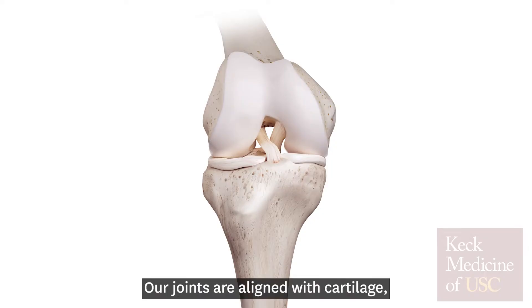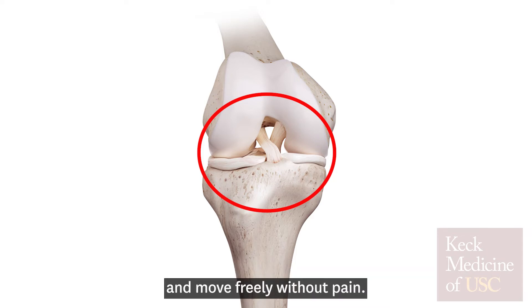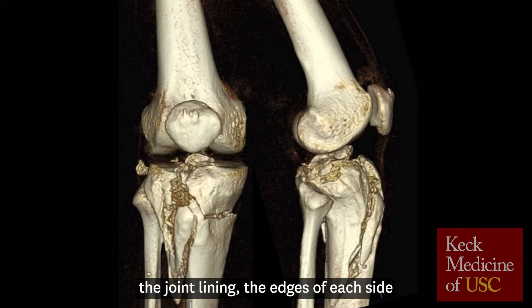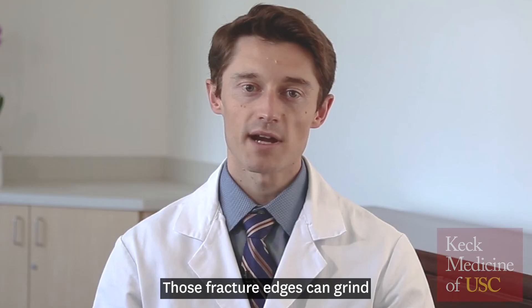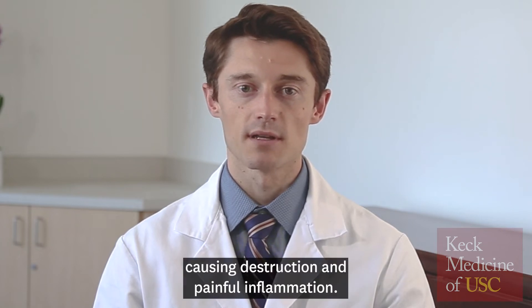Our joints are lined with cartilage, a very smooth tissue that lets the joint roll, glide, and move freely without pain. When a bone cracks and that crack breaks into the cartilage, the joint lining, the edges of each side of the crack may separate and create sharp edges. This is called an intraarticular fracture. Those fracture edges can grind up the healthy cartilage in the joint, causing destruction and painful inflammation.